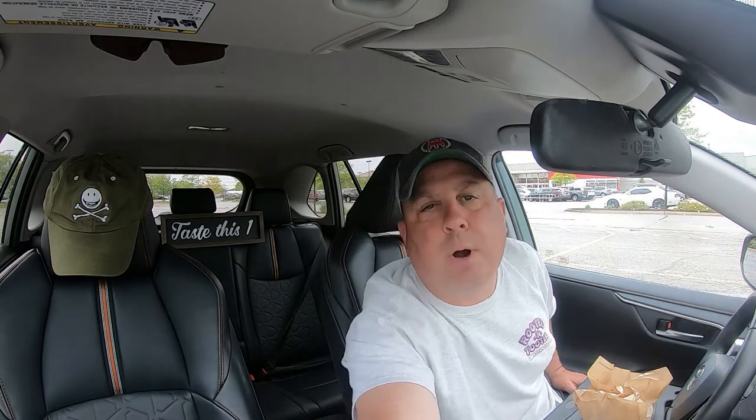Alright, Dickie's Barbecue Pit — new Hawaiian pulled pork sandwich in hand. Got an extra cup of the sauce. We're going to park over there, get the tray out, and start the review. Dickie's has over 500 locations in 44 states, started in 1941. Today we are eating their new Hawaiian pulled pork sandwich, which features hickory smoked pulled pork served on a sweet King's Hawaiian bun topped with Dr Pepper infused barbecue sauce.